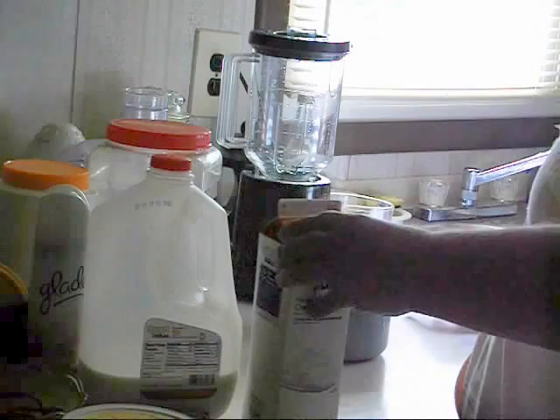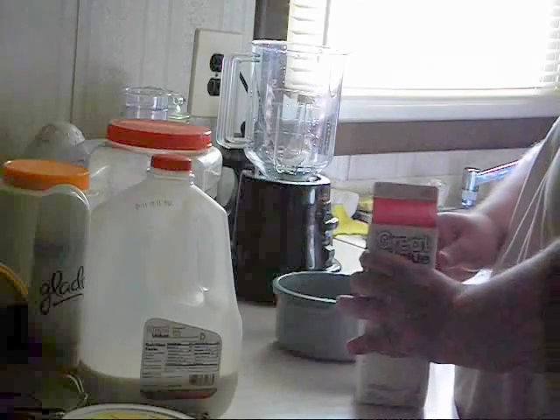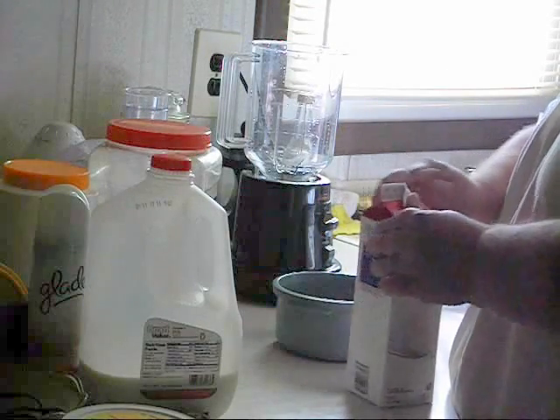Today we're going to make chocolate ice cream in a blender. First off, we're going to add two cups of heavy whipping cream.